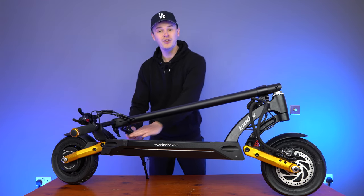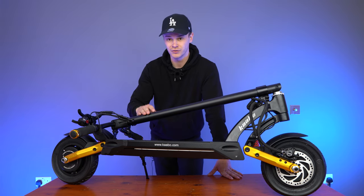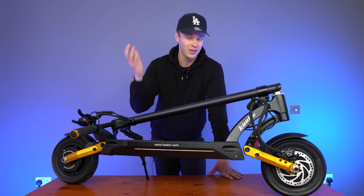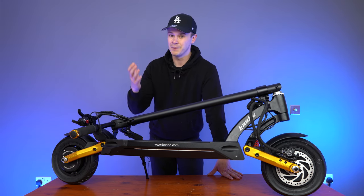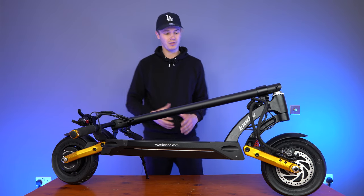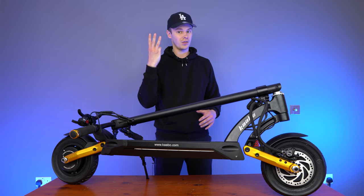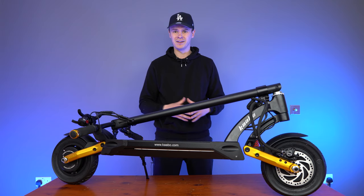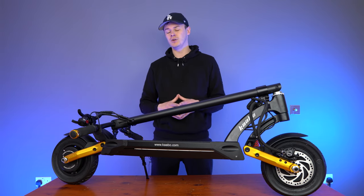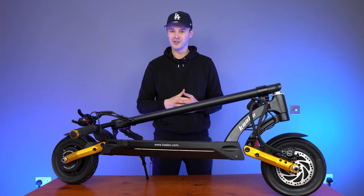If you're here because you don't know whether the Mantis Pro SE is the right scooter for you and you're possibly looking at the original Mantis — so the Mantis Pro and the Mantis base models — don't worry. I'm going to go through exactly what the differences are between those three scooters throughout the review, and then we'll do a recap at the end. Hopefully that'll help you decide which of the three Mantis models is right for you.